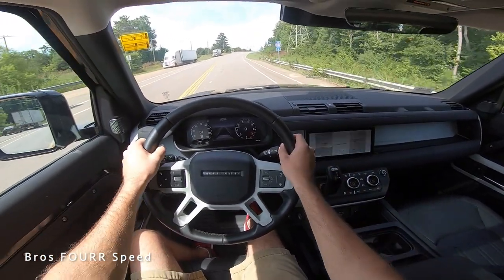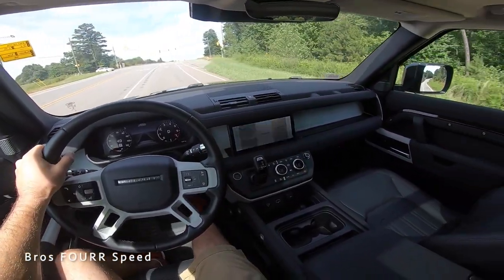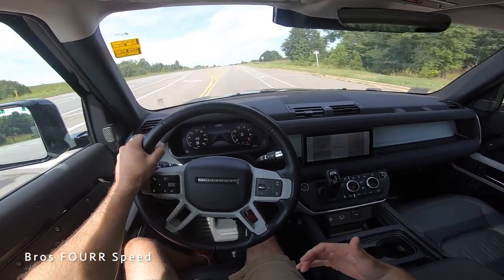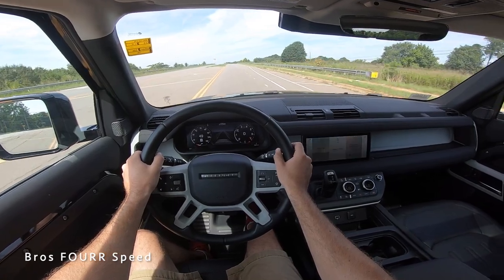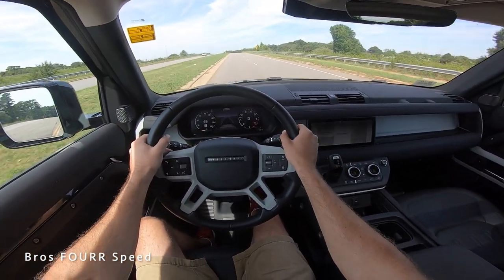That's going to wrap it up for today's video. Huge thanks to Hendrick Lexus Northlake for providing this rugged SUV. Check out their website — link is down in the description. If you enjoyed today's video, give it a thumbs up and consider subscribing so you don't miss out on daily uploads. See you all in the next video.